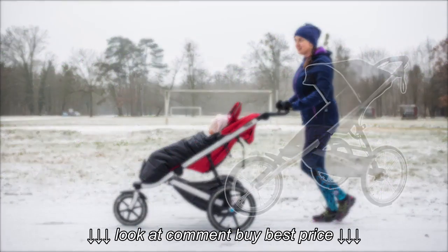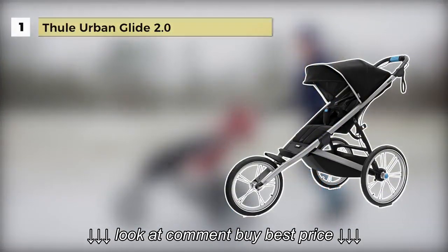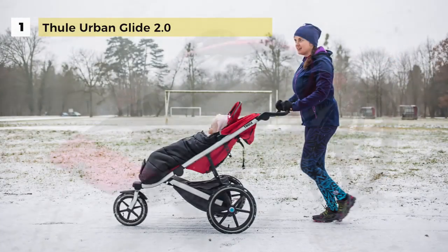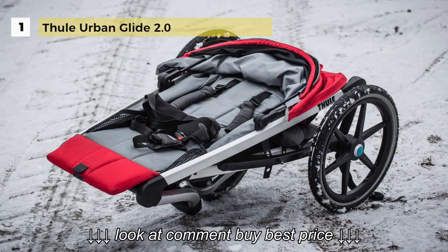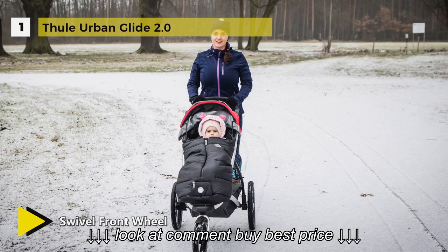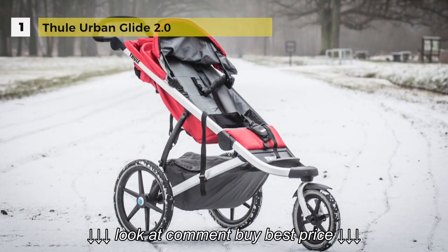The Thule Urban Glide 2.0 holds first place among the best jogging strollers. It is easy to maneuver since the swivel front wheel will lock into place for jogging, and it has 16-inch rear wheels. The integrated twist handbrake offers improved security and braking control on hilly terrain and while running. The one-handed compact fold makes storing and transporting simple.